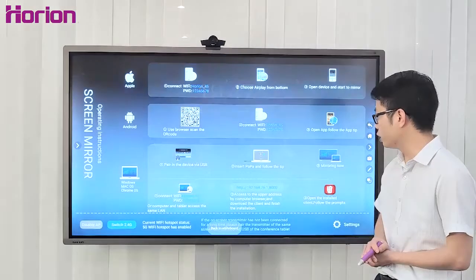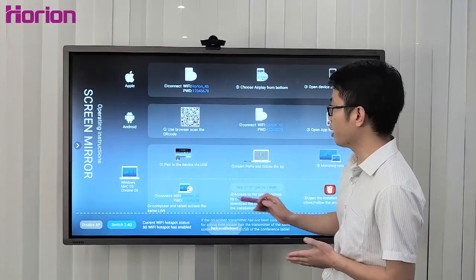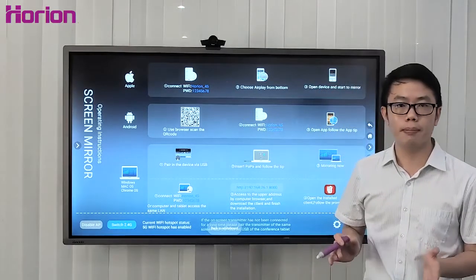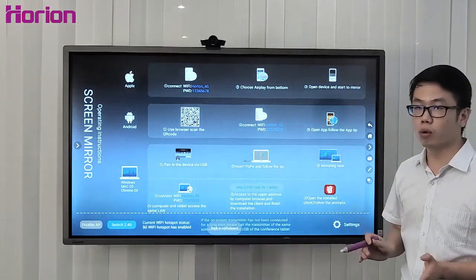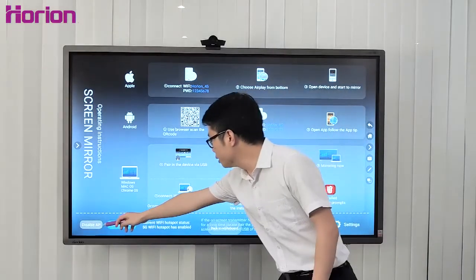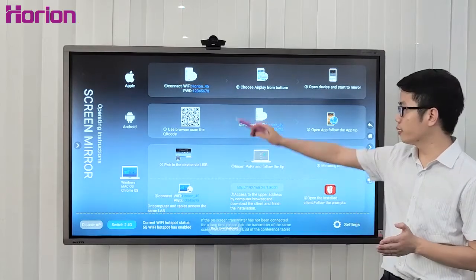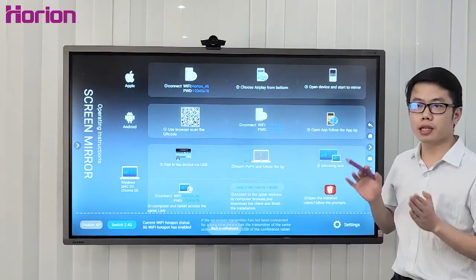Let's look at the screen mirror feature — we can also call it wireless casting. Apple devices, Android devices, Windows OS, macOS, and Chrome OS can all display on the M3A active front panel wirelessly. Just follow the on-screen instructions step by step: connect to Wi-Fi and choose AirPlay, or download the required app for Android devices. M3A supports two Wi-Fi bands: 2.4GHz and 5GHz, and supports a maximum of four devices simultaneously.